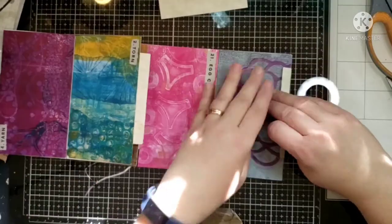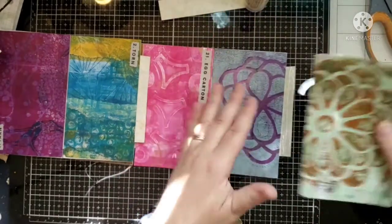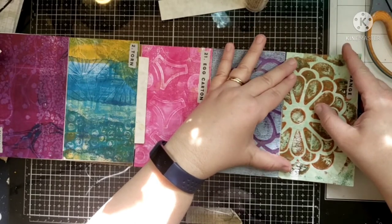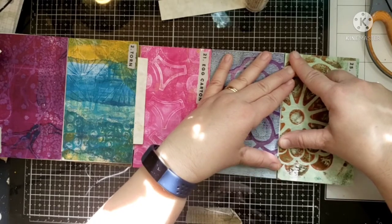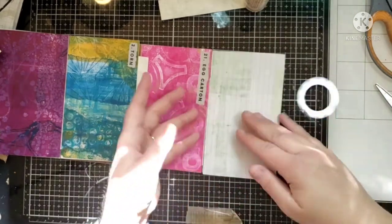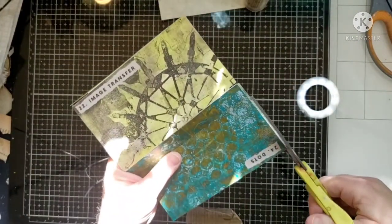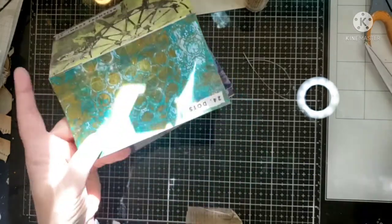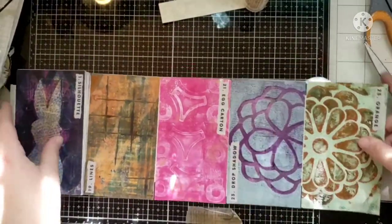Number 25. Getting glue everywhere — that's not what we want. These ended up right next to each other and one is a little bit taller than the other. I'm going to line up the top and then go ahead and cut this. For some reason that one was just a little bit taller than the others.